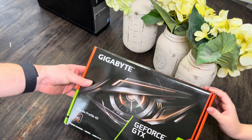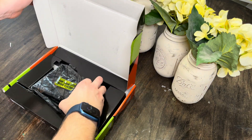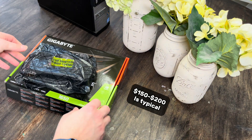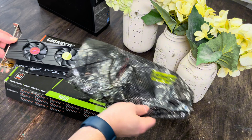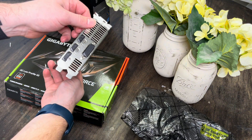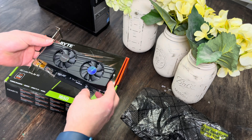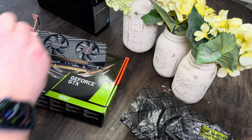We're going to open up this baby. Inside here, this has already been opened because I bought it used. You can get these things for $135 used on eBay — that's what I paid for this. We're going to check the damage. It actually looks practically brand new. It's still got all the little port covers on it.